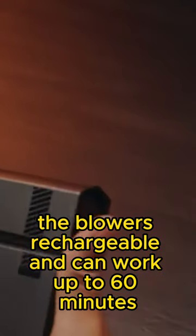The blower is rechargeable and can work up to 60 minutes. That's more than enough to clean your dirty keyboard.